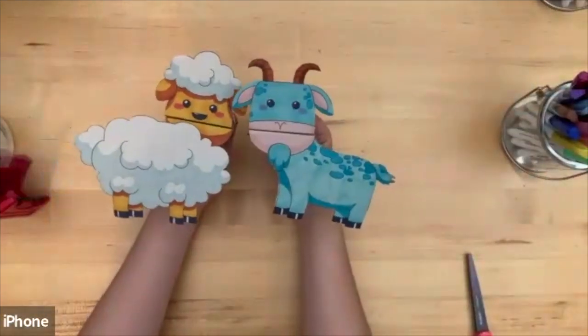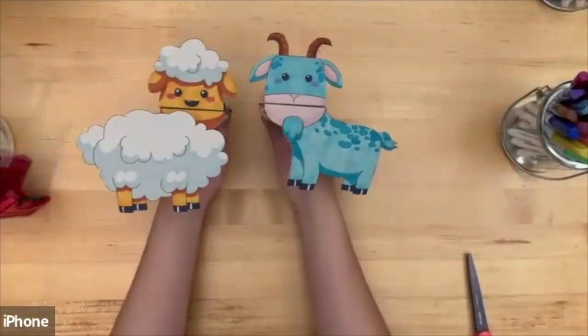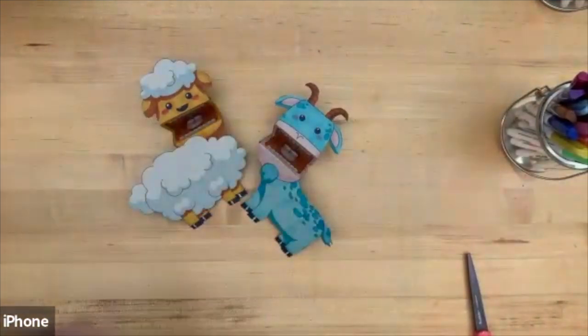There you have your two colored puppets. You can say Eid Mubarak! I hope you enjoyed — have fun coloring your puppets, have fun playing with them, and have a good Ramadan. Eid Mubarak!